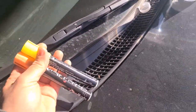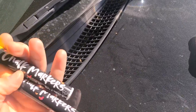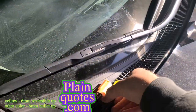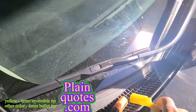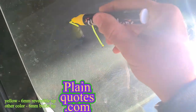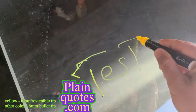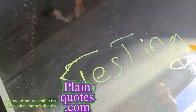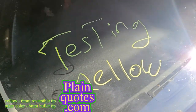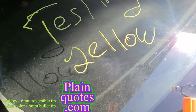Just shake it — it's like paint, shake it before writing. Let's get to it, let's try with the yellow first. Testing... yellow. Okay, and then let's go to this other color, I'm not sure what this color is.